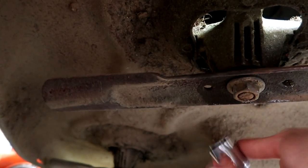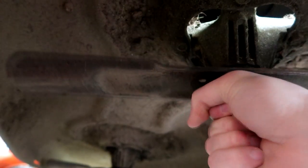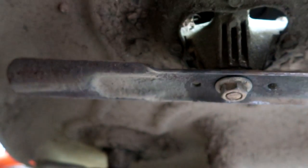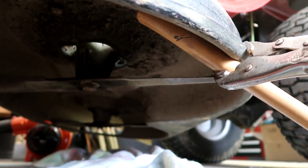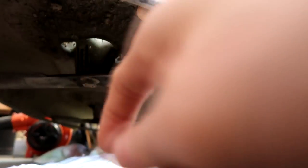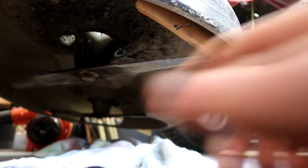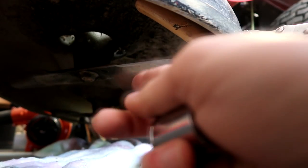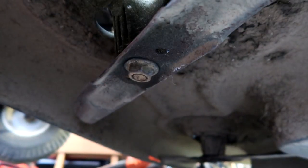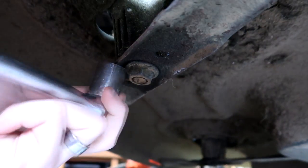If you just put the socket on here and try to turn it, it's going to turn the whole blade, which obviously will not release the nut. So what I've done on this mower is taken the vise grips and put a hammer handle up against here, so when I turn this nut the blade is going to stop on this piece of wood and I'll have the leverage to take that nut off. I've already had this nut soaking for over a week because I knew I was going to do this video, so this nut should come off very easily.